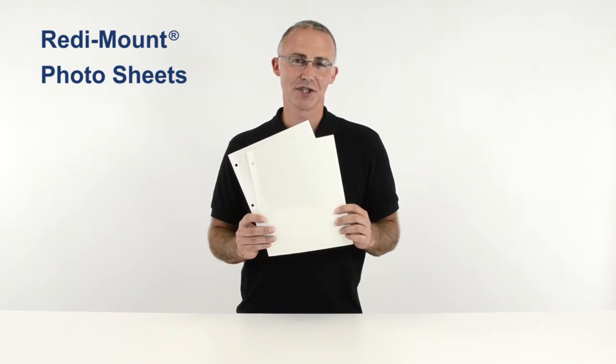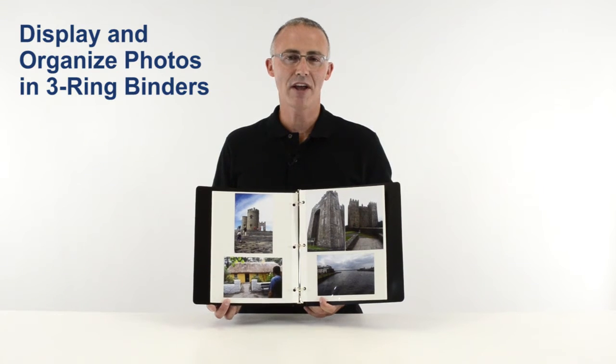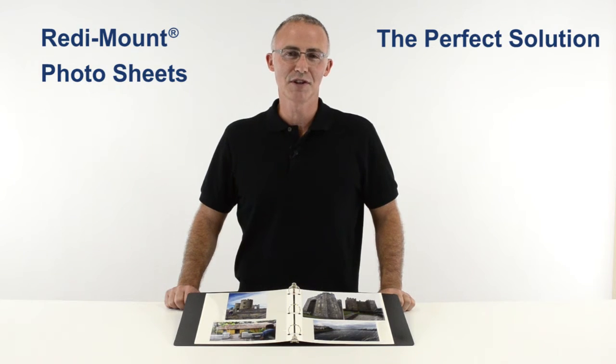Hi, I'm John at C-Line and today we're going to talk about our ready mount photo sheets. How many of us have a box full of photos sitting in our closet? Wouldn't it be nice to display and organize your photos in three ring binders to be enjoyed by everyone? C-Line's ready mount photo sheets are the perfect solution.